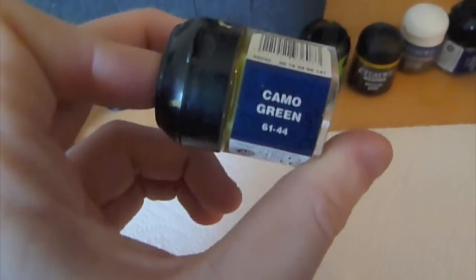Next we go to camo green for all the carapace, claws, hooves, hooks — all those things, as you can see here.